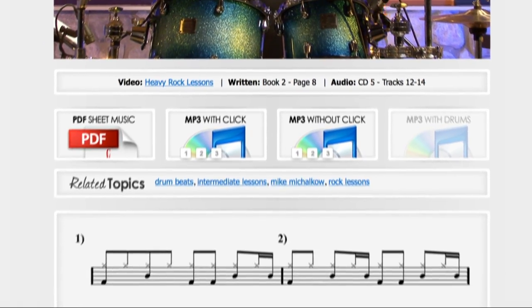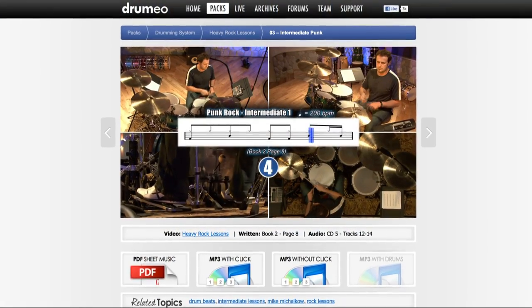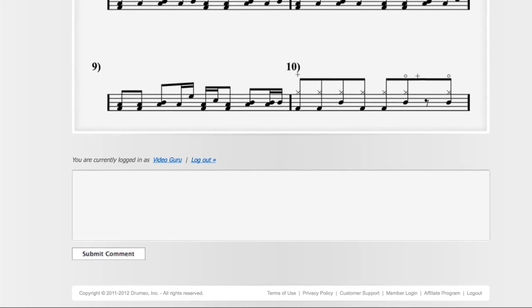Below that you'll see the sheet music displayed right on the page. For those on an iPad or iPhone, it just looks so slick — you can throw this on your music stand and practice anywhere, even on a laptop. The sheet music displays right there so you don't even have to worry about downloading it. At any time, if you have questions about a specific lesson, just scroll to the bottom and leave a comment — we respond to everyone.